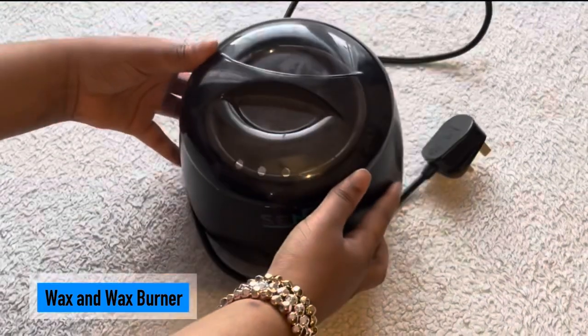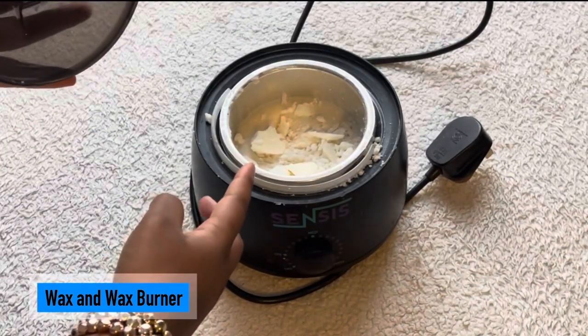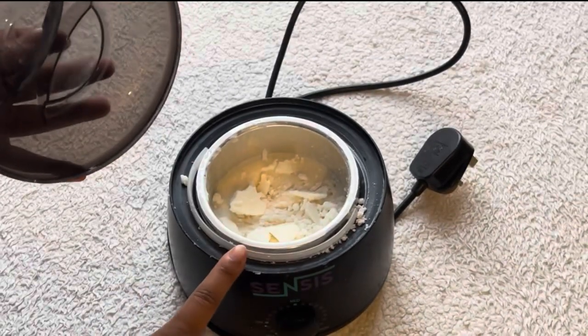Firstly, you will need wax together with a wax burner. Here's the wax and the wax burner.